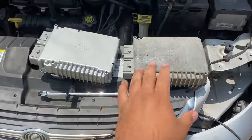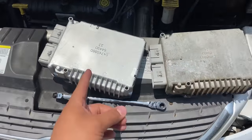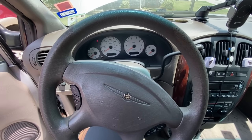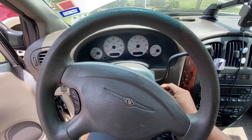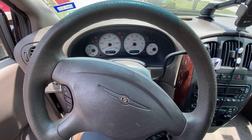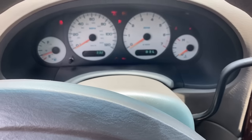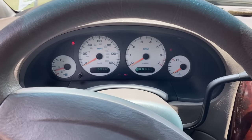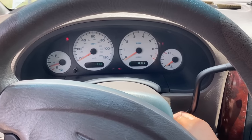Here we have the old PCM next to our remanufactured unit. Installing the new one now. Here's the moment of truth — sticking the key in, turning the ignition on, looking for a check engine light. We do have a check engine light, so this computer should be up and communicating. Let me go ahead and try to crank it.